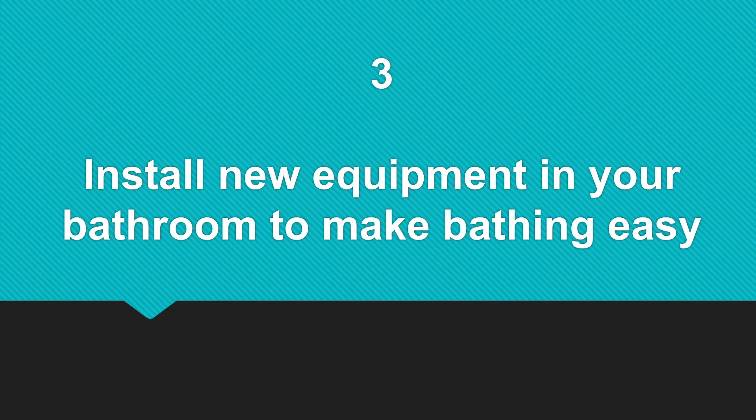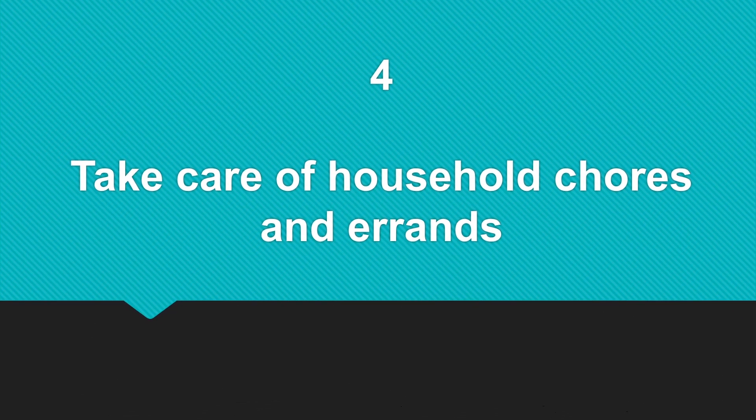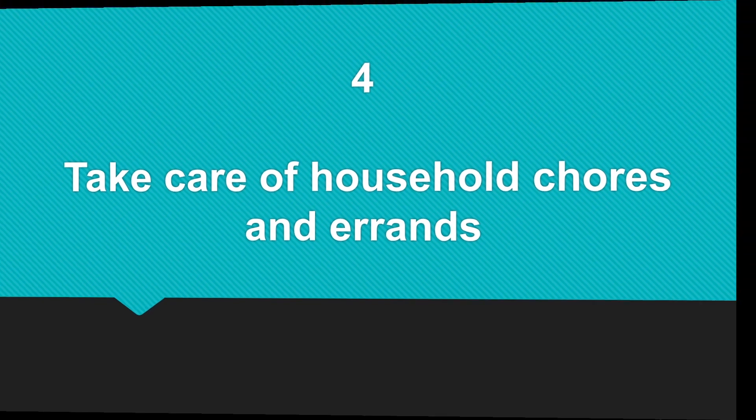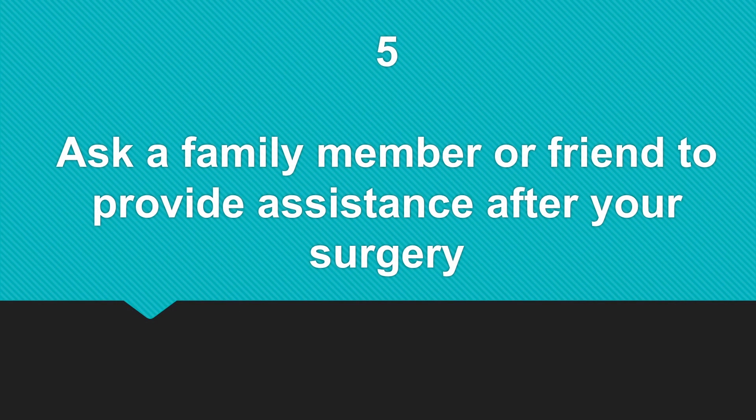Number four, take care of household chores and errands. Number five, ask a family member or friend to provide assistance after your surgery.